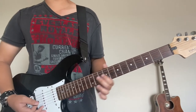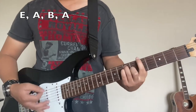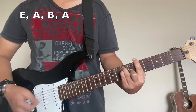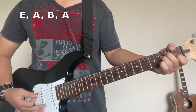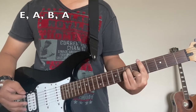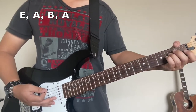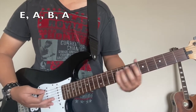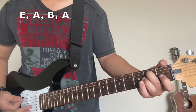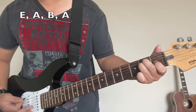That's all you gotta do for the intro, and then when you go to the verses, we'll play the E. The chords for the verses and for the chorus are actually the same thing. To play the E, you gotta put your middle finger on the A string on the 2nd fret, your ring finger directly underneath that, and then put your index on the G on the 1st fret.